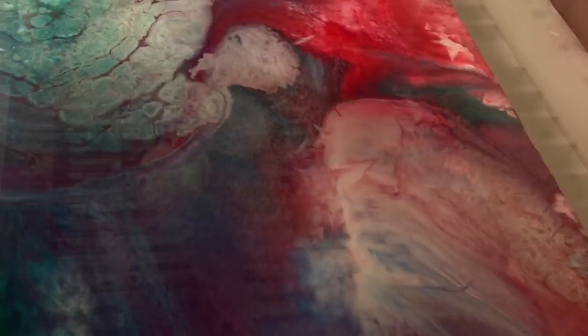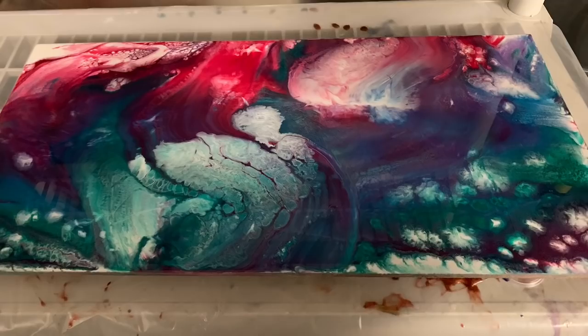I'm going to try the swipe again with a different combination of colors. I'm not real fond of the colors I used in this one, but I like the technique and I like the results that it gave me.